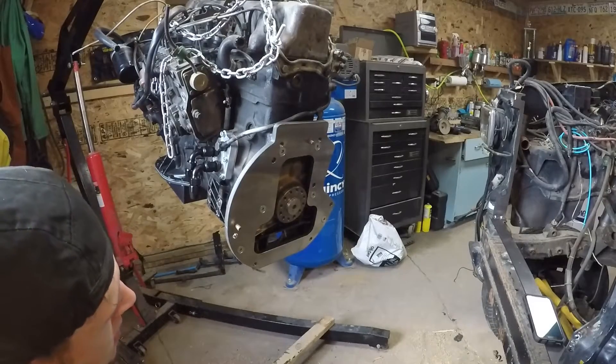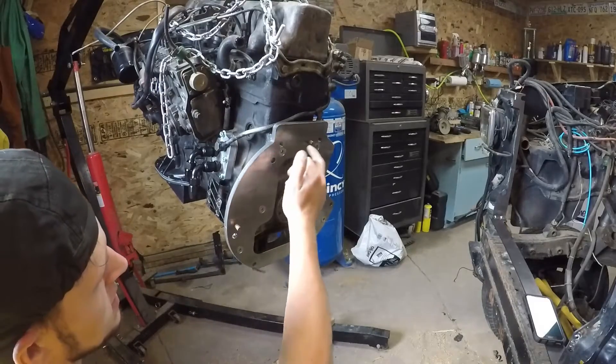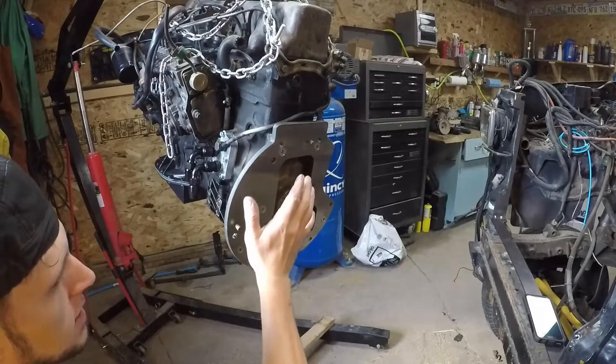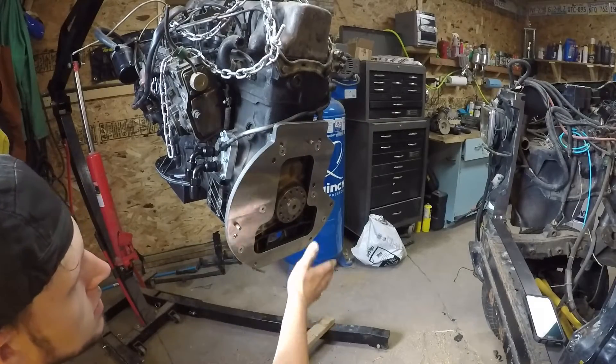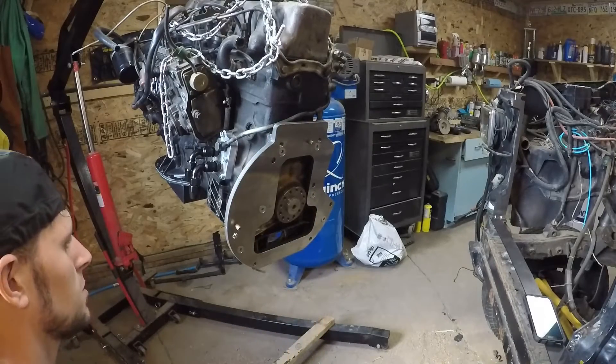We've already gone ahead and installed our adapter plate with our six flathead cap screws. The only thing you need to make sure is there's nothing on the back of the engine block, and then you put the adapter plate on.